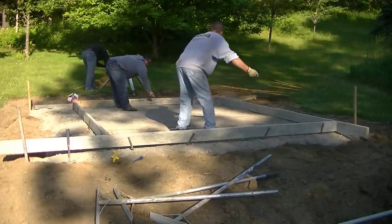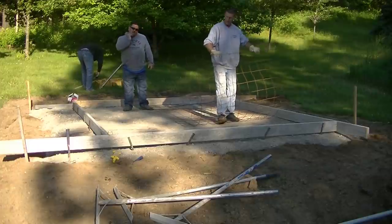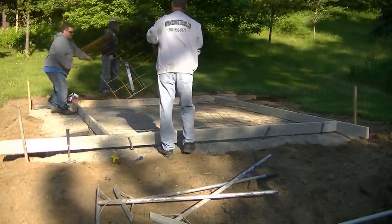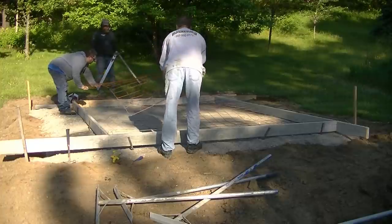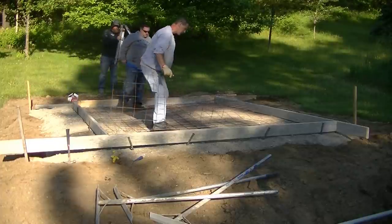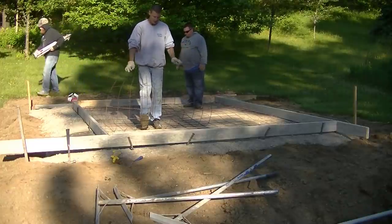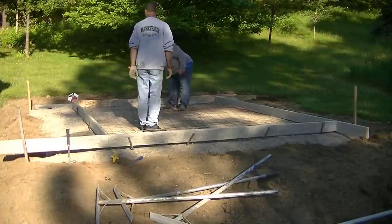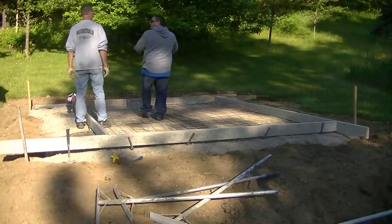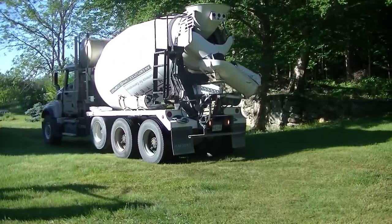We're throwing in some wire mesh for reinforcement. This wire today came in a roll. A lot of times I buy the wire in flat sheets — they just lay nice and flat and we can pull them up into the concrete. This stuff came in a roll, so to get it to lay somewhat flat, you've got to be real careful as you roll it out, cut it to length, and bend it almost backwards a little bit. We don't use rolls very often, but that's all they had today. The roll is about 150 feet long by 5 feet wide — 750 square feet — and we're only doing about 140 here.